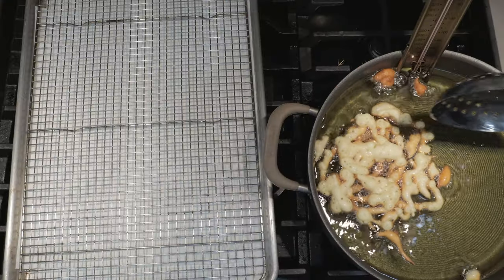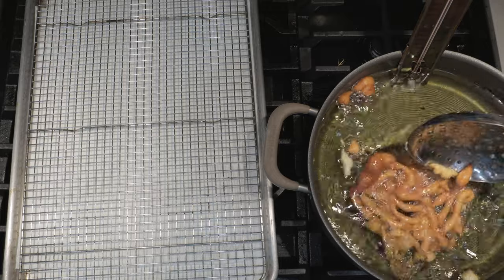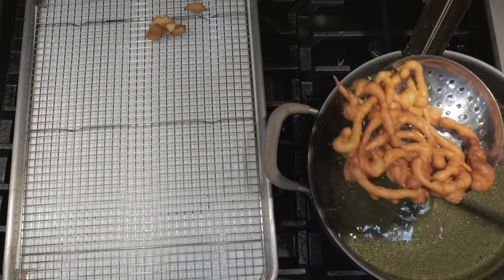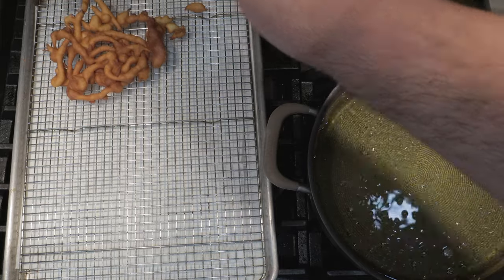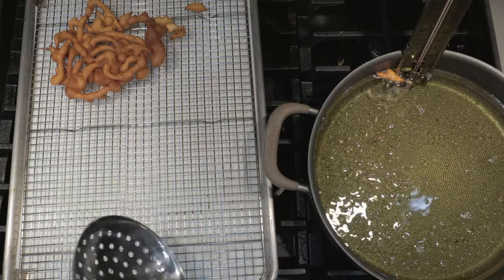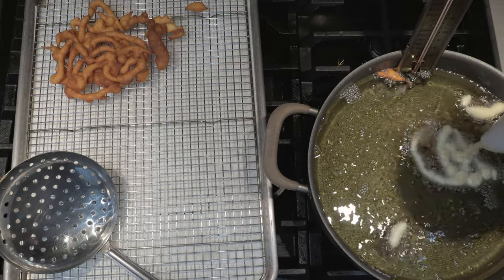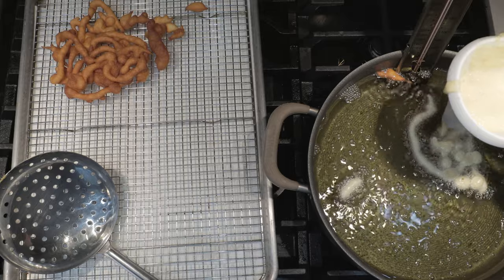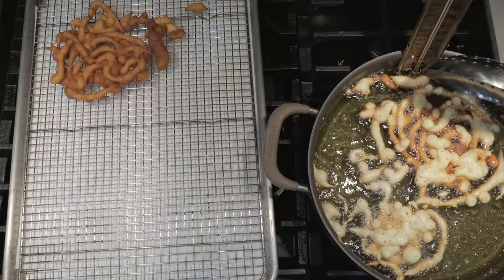All right, let it cook for about three minutes on one side. Once the edges turn golden brown, flip it over. Once it's golden brown like this, it's time to take it out of the fryer. The reason we want the batter on the thick side is because if the batter was too thin, it just kind of forms together into some sort of inedible glob — trust me, it's not even half as appetizing as it sounds. Once they turn golden brown around the edges, flip them.